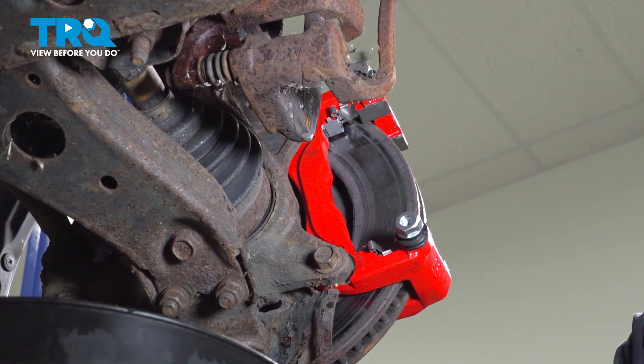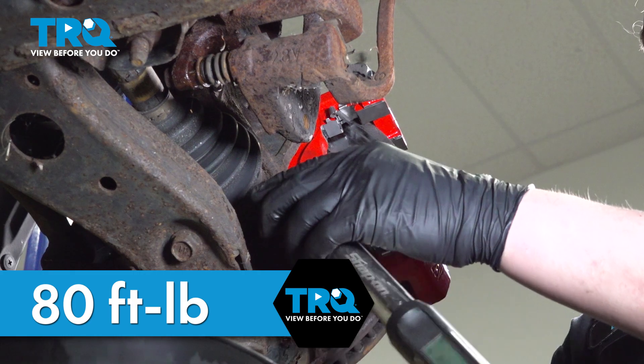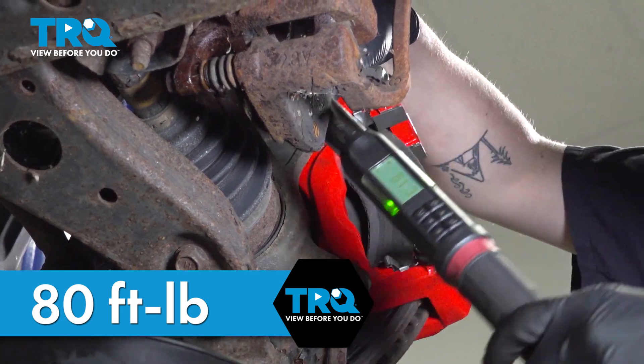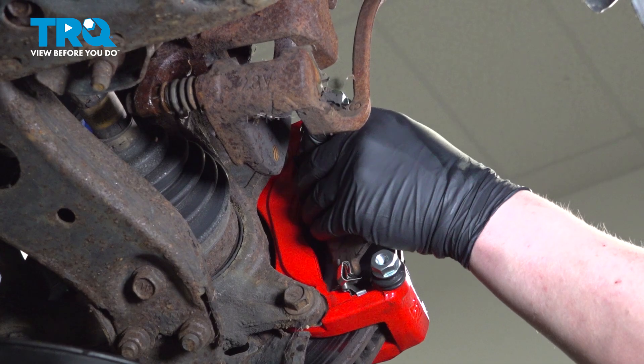Torque the caliper bracket bolts to 80 foot-pounds. Install the pads.